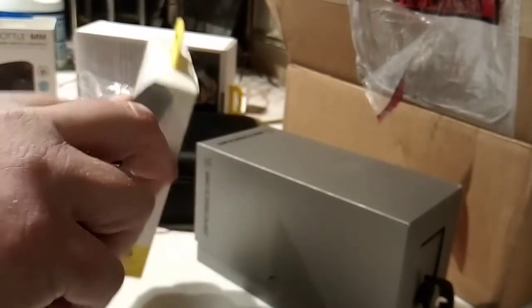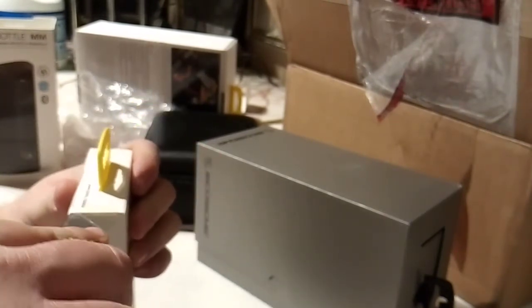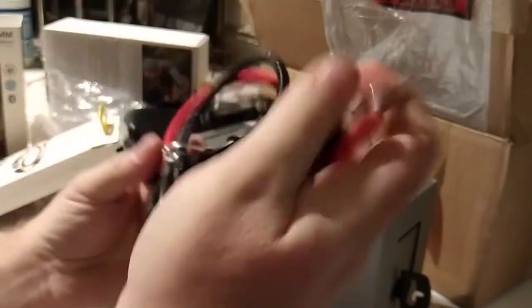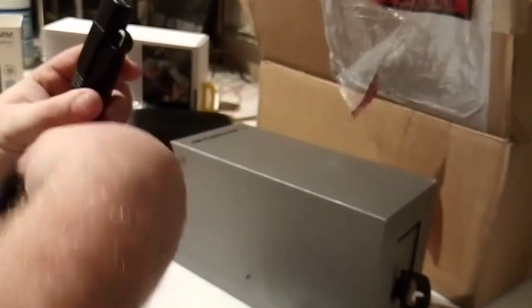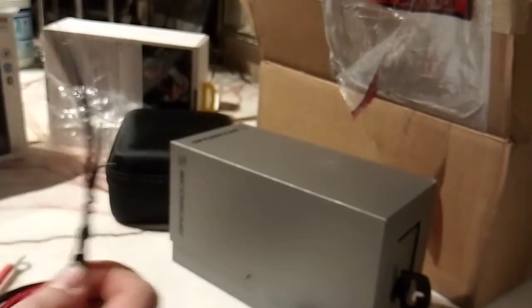Handy dandy knife — don't worry, I know how to use a knife for the most part. There you go, goes to your battery. And they were smart — they actually include some zip ties with it.